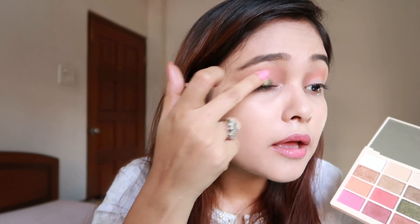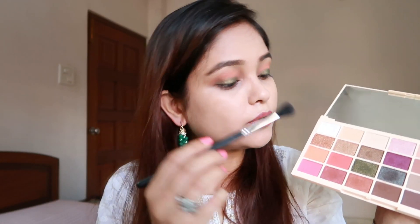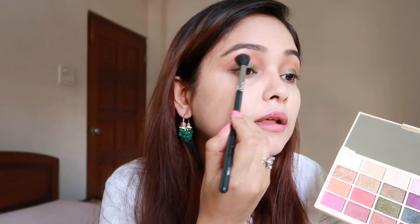Now I'm going for a green color shade called Pine Tree. I'm going to use my fingers to apply this as it is a glitter shade. As you can see, it's so beautiful — it's like an olive green color. These colors are so pigmented, so I'm going to go in with my blending brush again and blend it out a little bit.